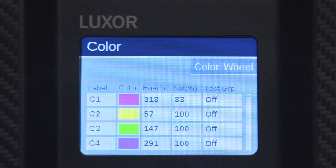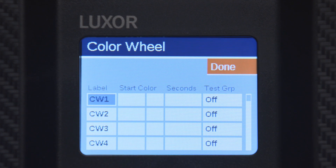To create a color wheel, select color wheel from the color screen. For each desired color wheel, select any color from your custom color palette as your starting color. Next, determine how quickly your lighting fixtures will cycle through the color spectrum by selecting the interval time in 5-second increments from 5 to 300 seconds.